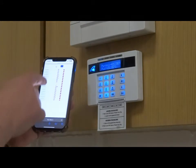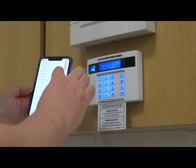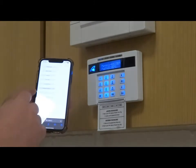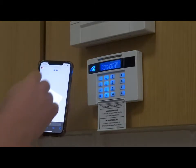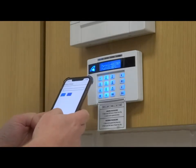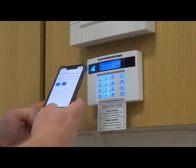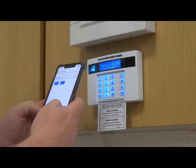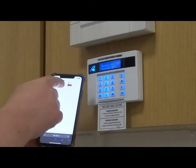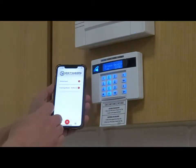You will then get a list of your local Wi-Fi networks that the alarm can identify. Find your Wi-Fi network in the list and select it. It will then ask you for that Wi-Fi network password. Enter in the password and hit tick. You will then get a symbol of it connecting to your Wi-Fi network.